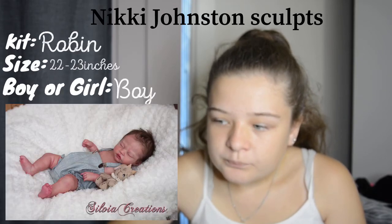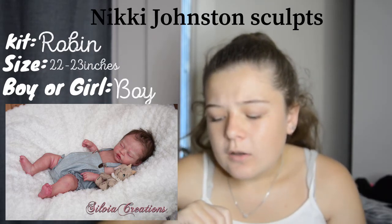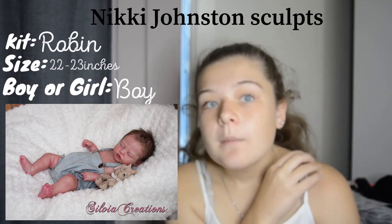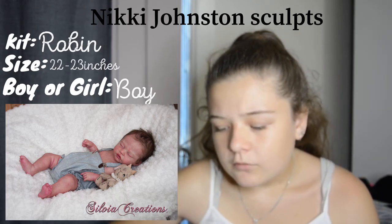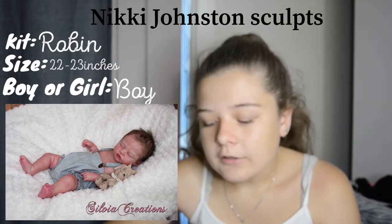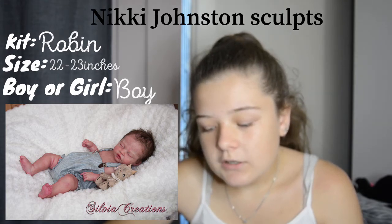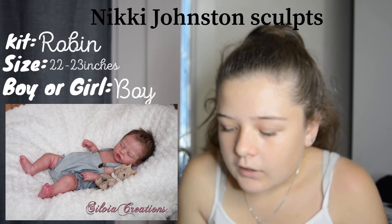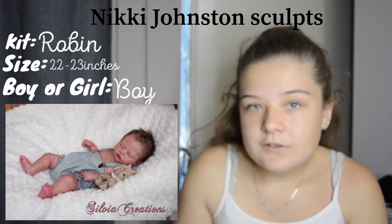Moving on to Nicky Johnston sculpts. The first is the Robin sculpt — this is actually one I was looking at before I got Hudson. The Twin A and B were an option, Hudson was an option, and Robin was definitely an option too. I really loved the Robin kit — it's a small baby, very red and newborn-y, and I really like the lips and the dark hair styling. Super cute.